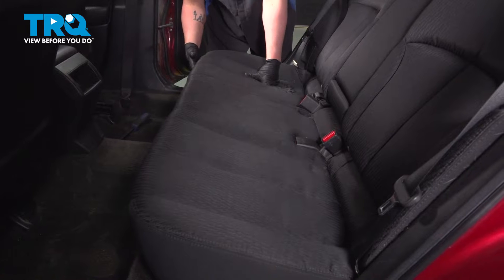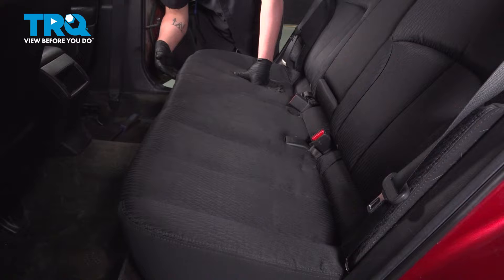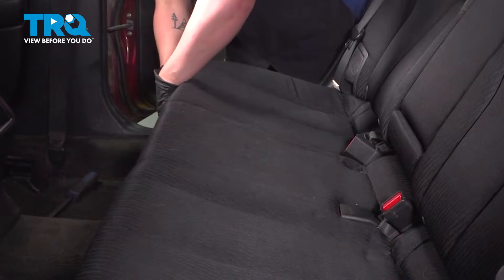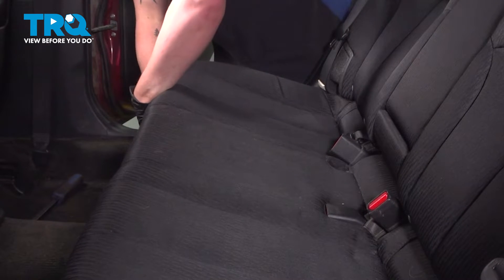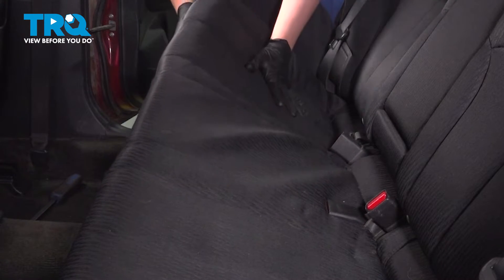We're going to remove the rear seat. There are two tabs in the front of this seat — it's a little U-hook. This U-hook hooks into a plastic stay. You'll be able to feel it pulling up on the seat. We're going to go right to that spot on either side and give it a firm pull straight up and pop it out.